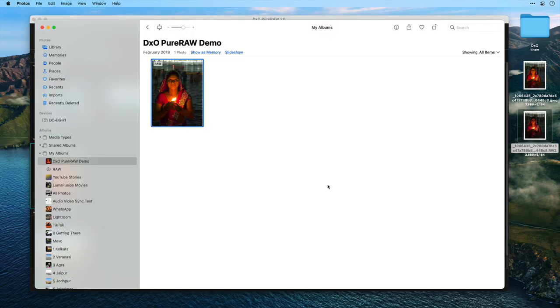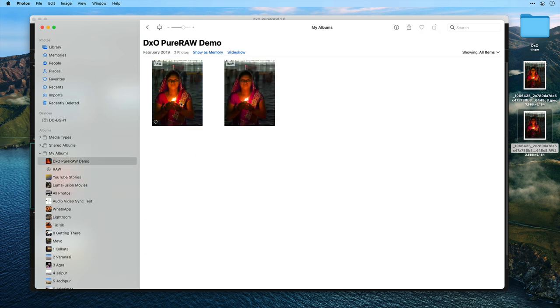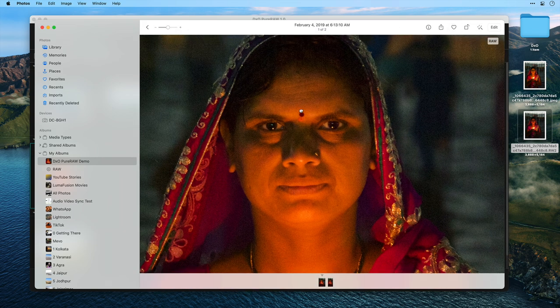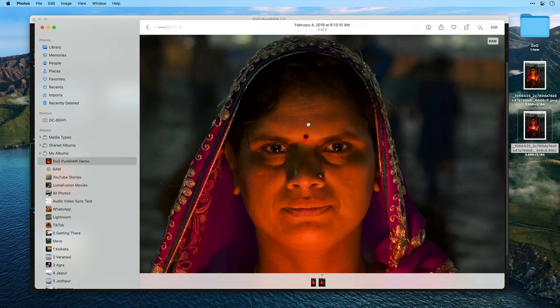There it is in my recently imported. I'll drag and drop that back into the original album. Yes, there's a little bit more asset management work to do, but that's how it works. Here we can see the original raw photo that I sent over and how noisy it was compared to the edited one — look at how much cleaner that is. Absolutely fantastic.